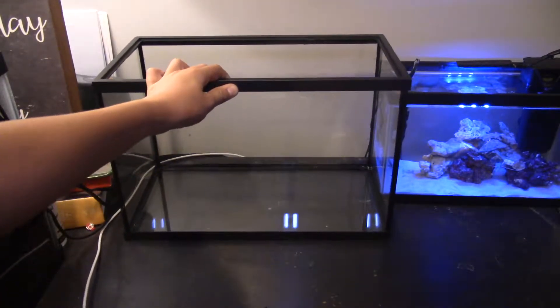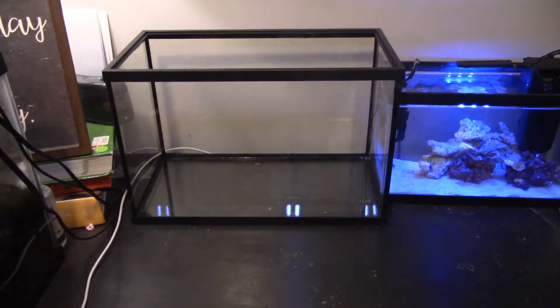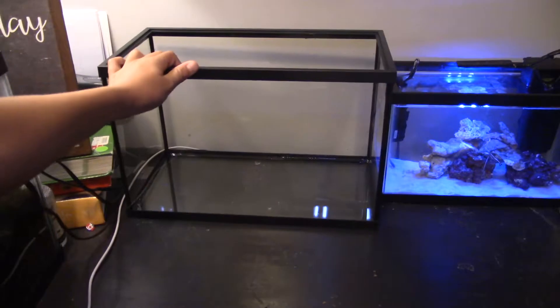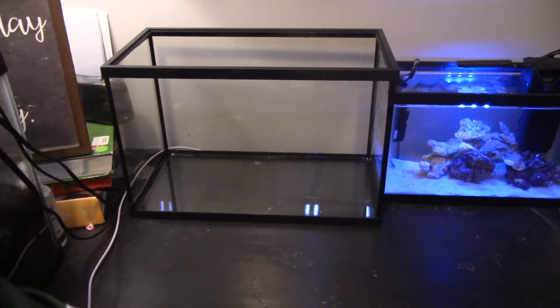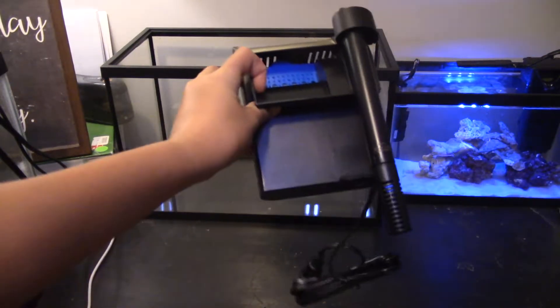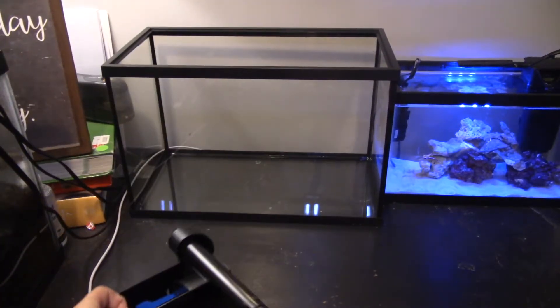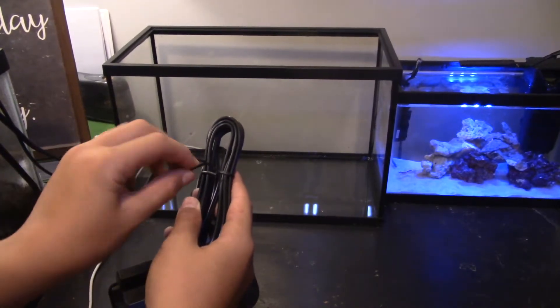I made a bit of room for this 5-gallon tank on my desk - I just moved my 2.5-gallon to the side and it sits pretty comfortably there. I take the filter and it's always smart to undo the cord so that the cord is longer.